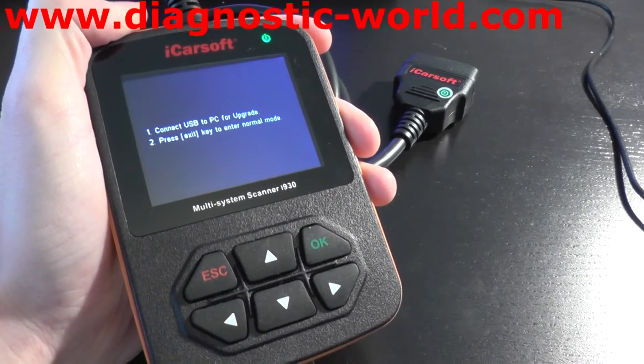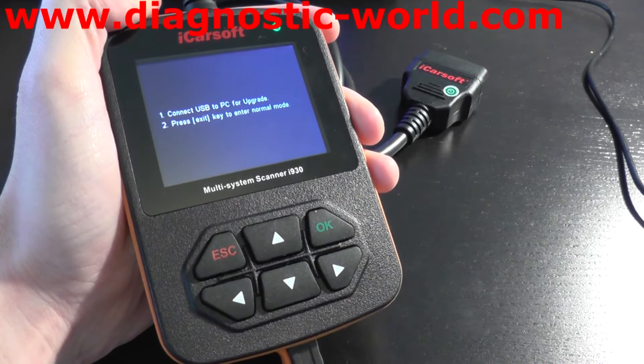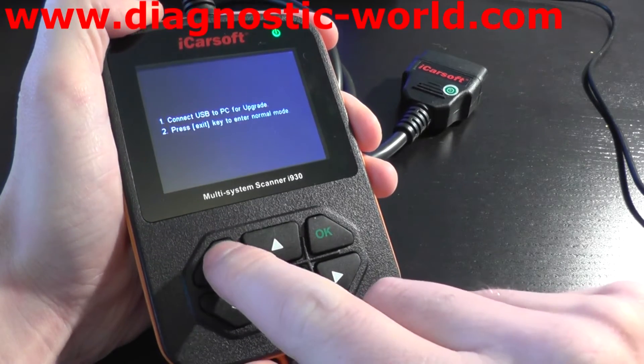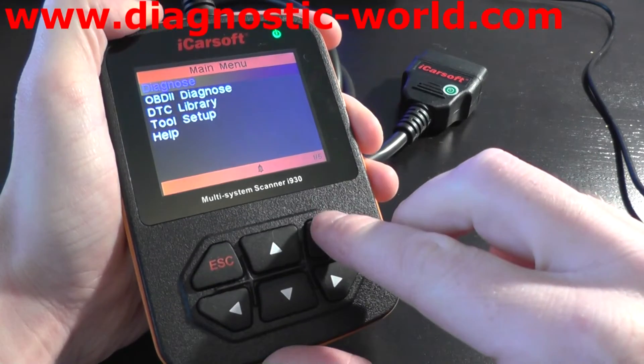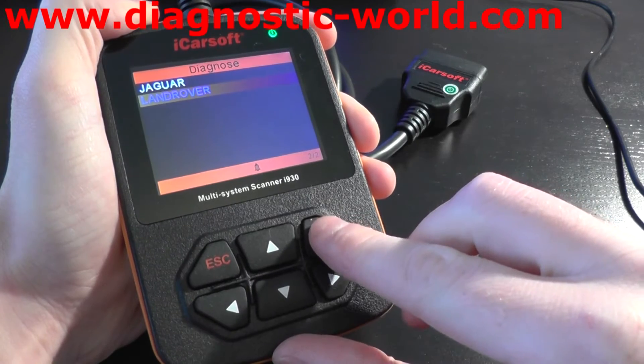This is the iCarSoft i930, which is a multi-system scan tool for Jaguar and Land Rover vehicles. What we're going to do right now is just have a quick look at the menu here, and first of all we'll have a look at the Land Rover vehicles which are covered by this i930 kit.